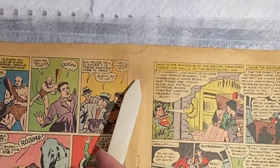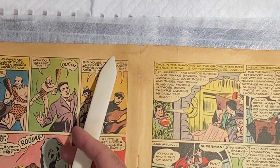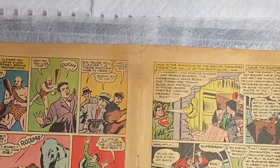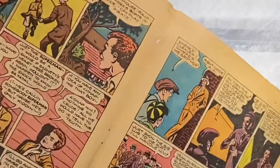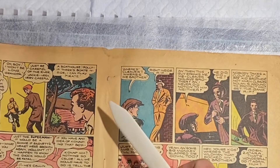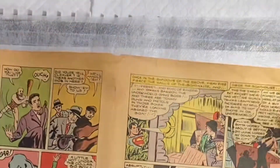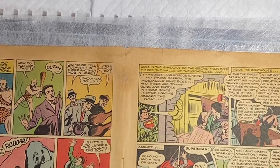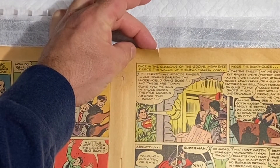I don't know if the camera is picking it up, but there is a rip here — follow my bone — and it ends right here. I repaired this already with the Tengujo paper. It's still a little damp so there is some discolorization, but not much. I repaired it off camera, but I want to show you how I do this. We're going to work on this one right here because I just noticed there's a rip right here.